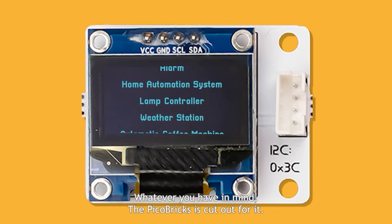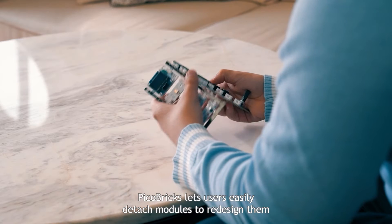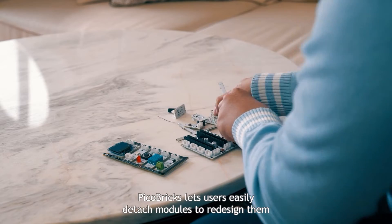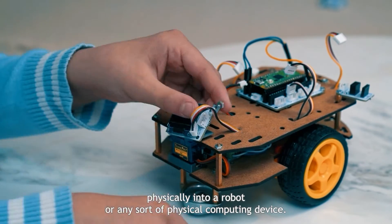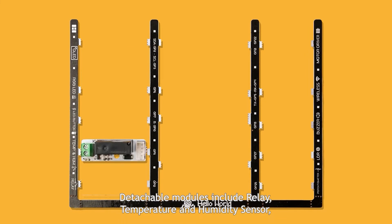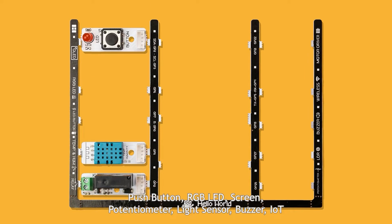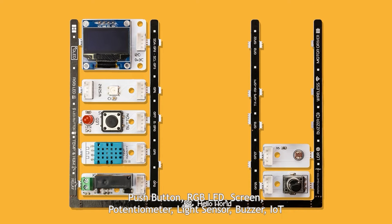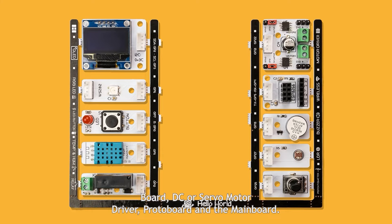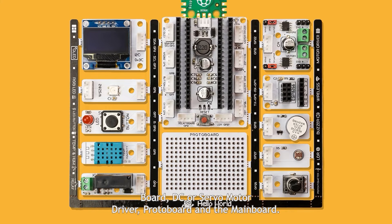Whatever you have in mind, the Pickle Bricks is cut out for it. Pickle Bricks lets users easily detach modules to redesign them physically into a robot or any sort of physical computing device. Detachable modules include relay, temperature and humidity sensor, push button, RGB LED, screen, potentiometer, light sensor, buzzer, IoT board, DC or servo motor driver, protoboard and the main board.